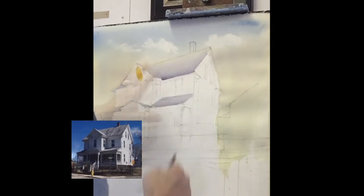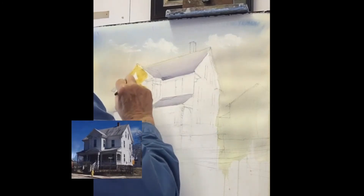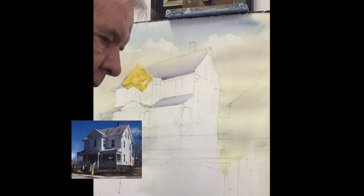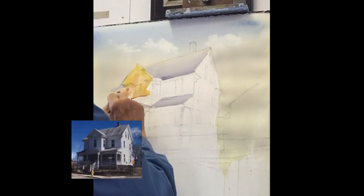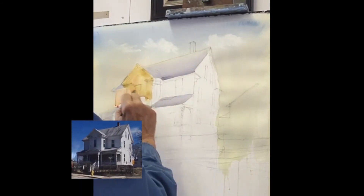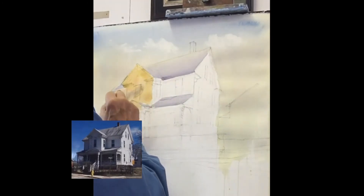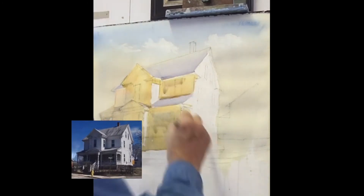I'm going to begin the shadow side of the house with raw sienna. You have to see how the light comes down and bounces off the ground and then pops back up against the house. We're going to paint everything that's in the shade — every part of the shady side of that house — with raw sienna. It's a nice warm tone.